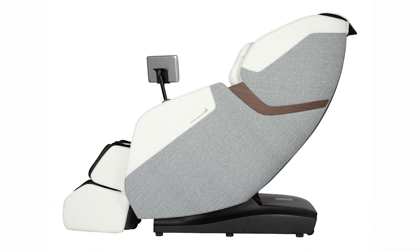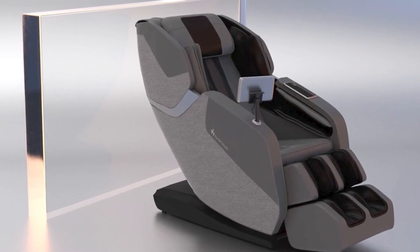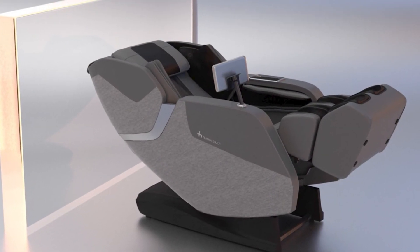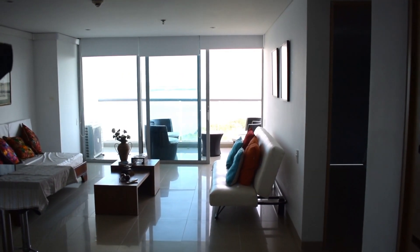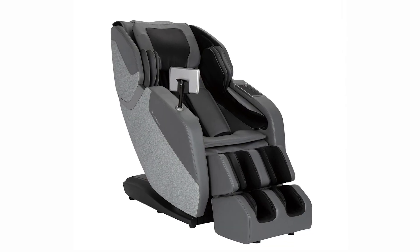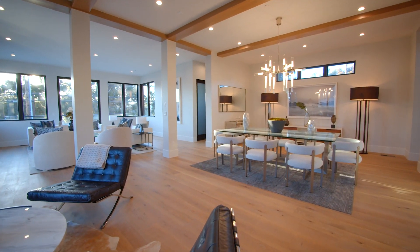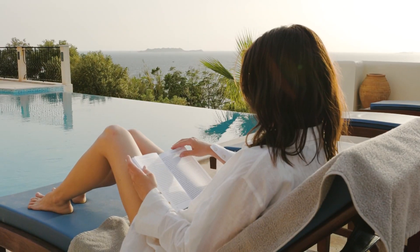The Human Touch Whole Body Rove is designed with a space-saving feature, meaning it only requires a few inches of clearance from the wall to fully recline. This makes it a perfect fit for smaller living spaces or apartments. Its contemporary and sleek aesthetics blend well with any modern home decor, making it a stylish addition to your living room or relaxation space.